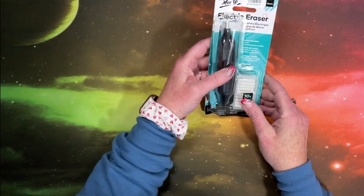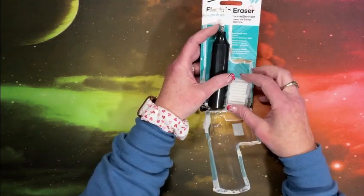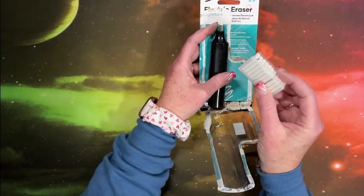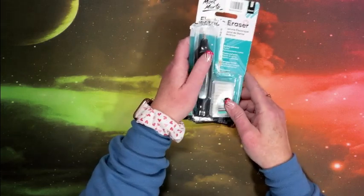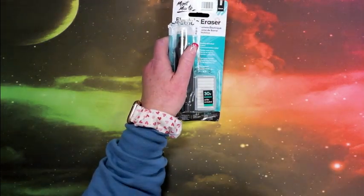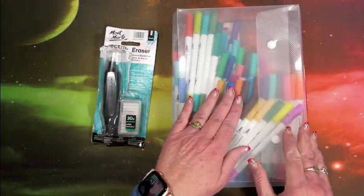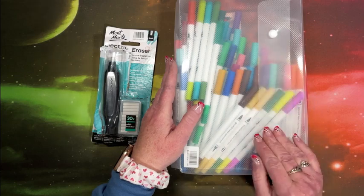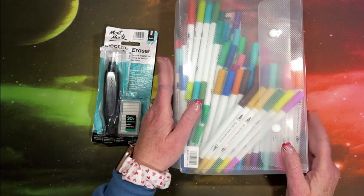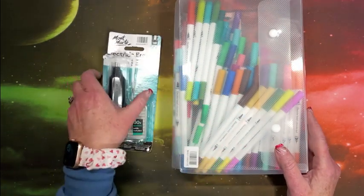Let's start out with this. This is an electric eraser with refills included. I like the fact that they come in this cute little plastic case because you can misplace them, lose them very easily. Works really well. They also sent me these dual tip water base markers — you have the brush tip on one end and the fine tip or fine liner on the other end. I did do a review of both of these; there is a video out there.